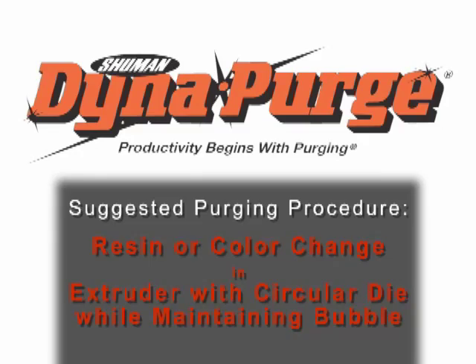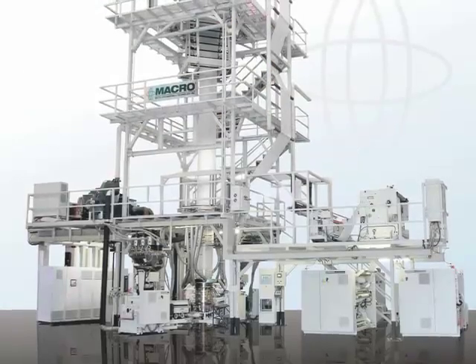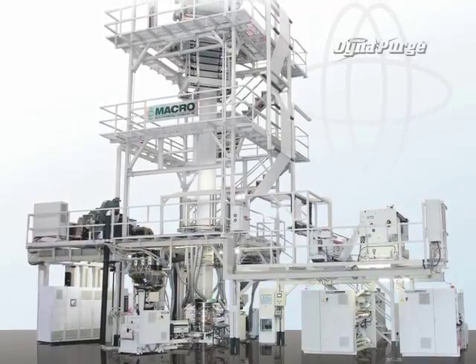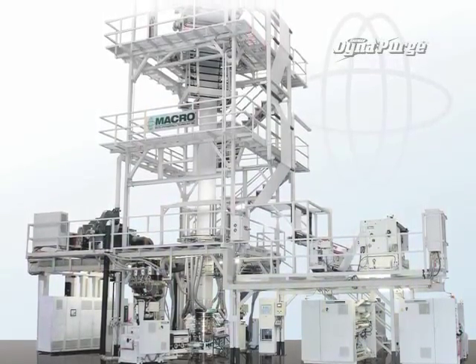In this section, we will cover the suggested purging procedure for conducting a resin or color change in an extruder with a circular die while maintaining the bubble.